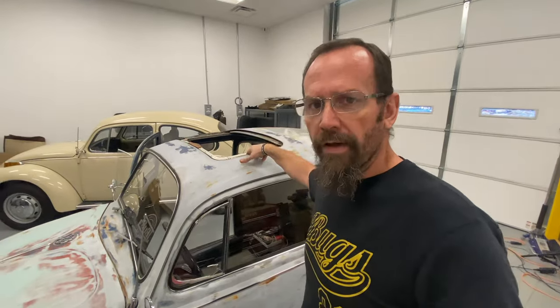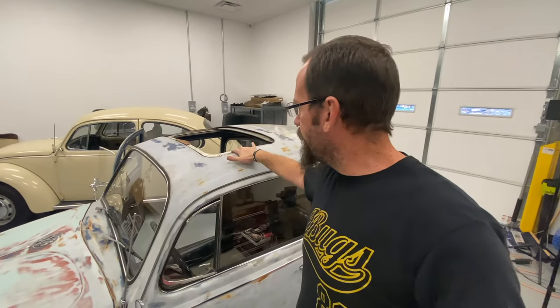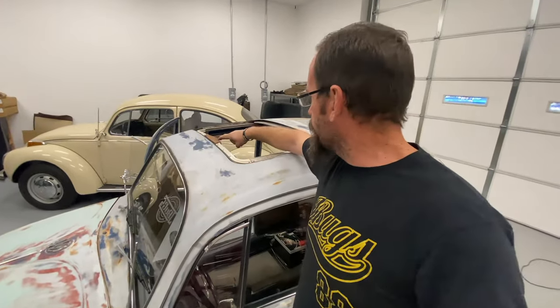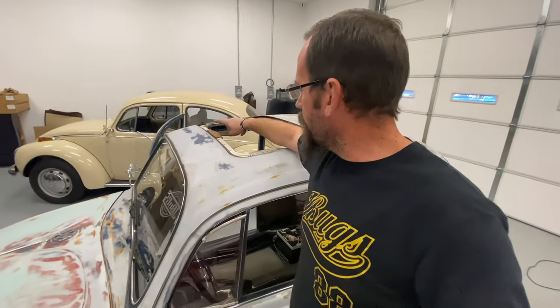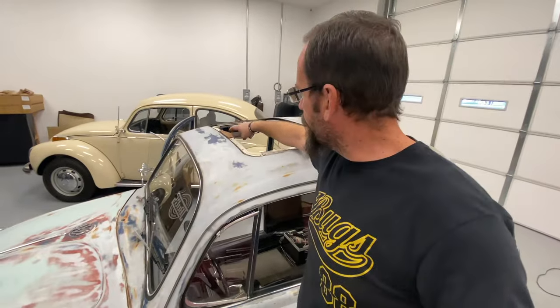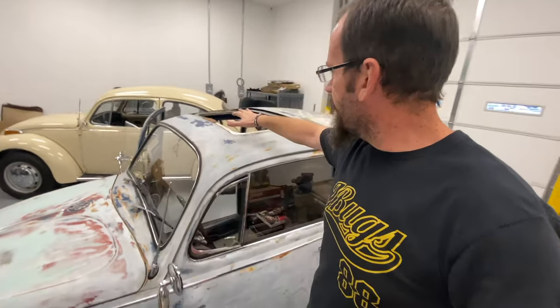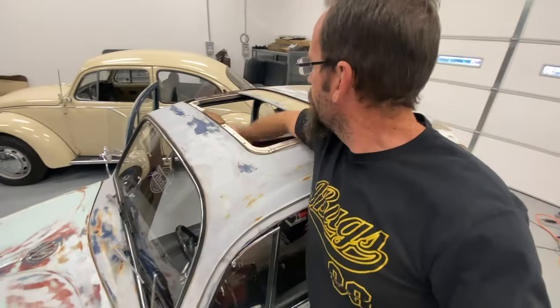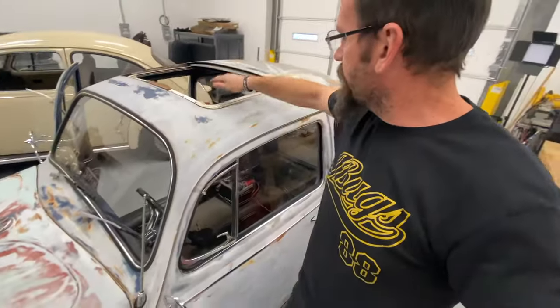I did get the sunroof working — I will go into depth on this. I'm still waiting on a couple of new pieces. Mainly that piece right there is just absolutely destroyed and not holding the cables in all that well, so I need to replace it. But once I get that piece, I'll pull everything back out and go over it all with you. But needless to say, our sunroof does work, so that's good.